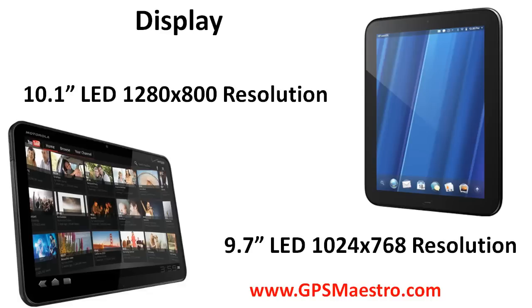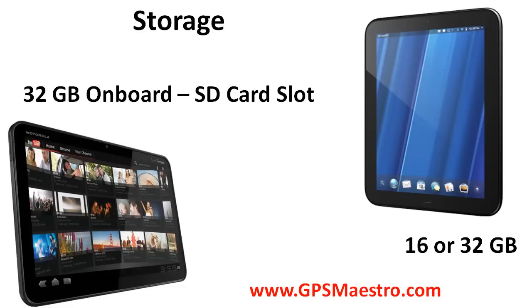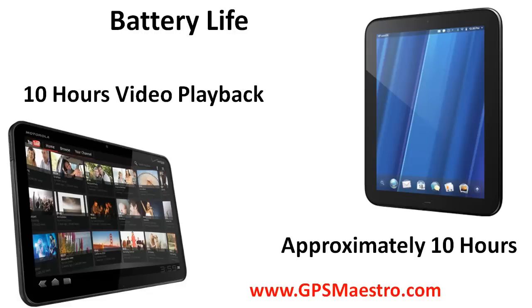As far as display goes, the Zoom has a little bit bigger display — a 10.1-inch LED display with a 1280x800 resolution — and the Touchpad has a 9.7-inch LED display with a 1024x768 resolution. The Touchpad is just like the iPad from a size and resolution comparison. As far as memory goes, they both have a full gig of RAM.